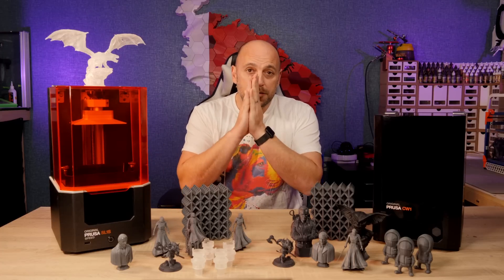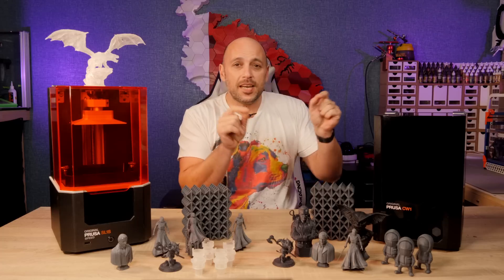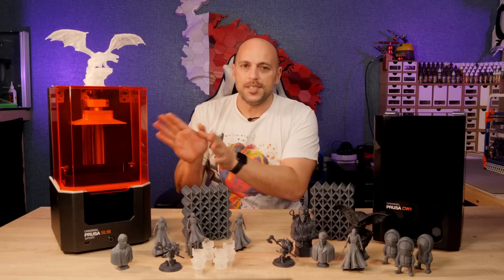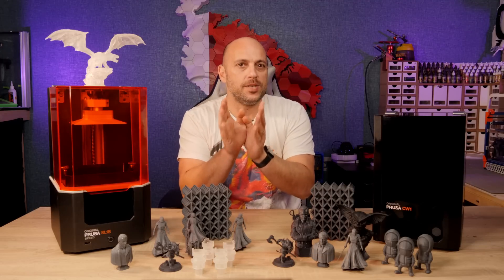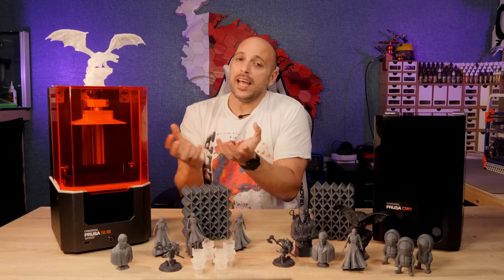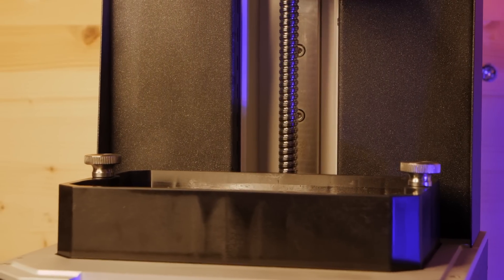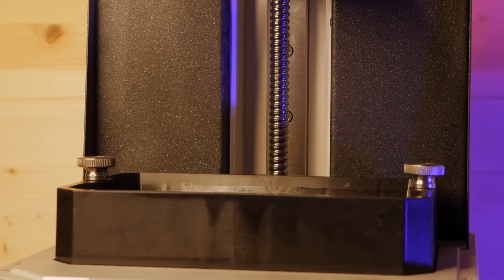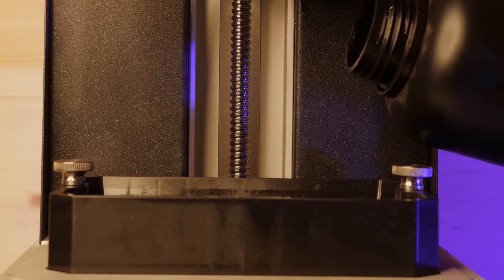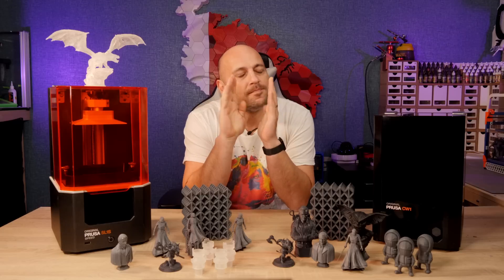Before I start talking about specs, if your first thought right now is to jump in the comment section and type '2000 euros, I could buy five Mars 3s,' then more than likely this machine is not aimed at you. Yes, most of my viewers are makers who tinker. Some might have the disposable income to splash on something as fancy as the SL1S. But after having experienced the true advantage of this machine, Prusa have targeted a very specific market segment, and I might have the analogy to explain this — so just hang in there.